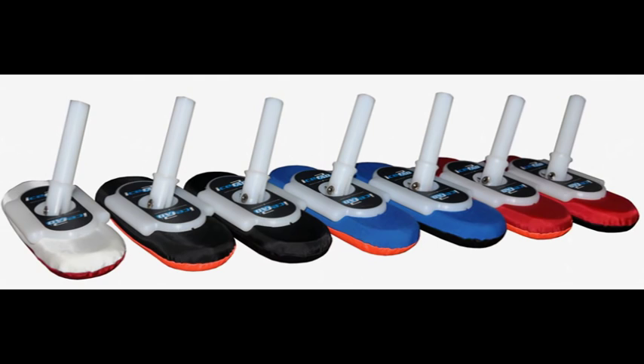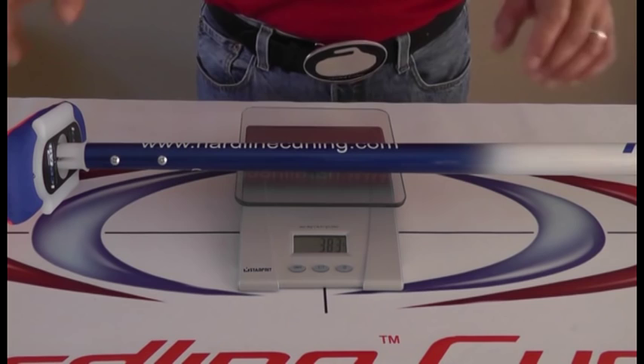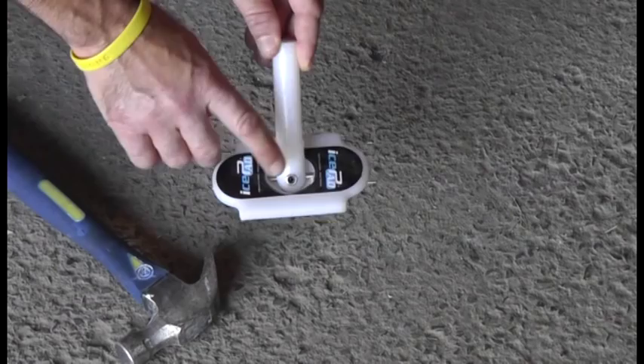Introducing the IcePad, a lethal combination of advanced patent-pending technology and superior styling that promotes increased brush head speed and sweeping effectiveness. The IcePad is the lightest brush on the planet, and combined with a hardline carbon fiber handle, the entire broom weighs a mere 390 grams.